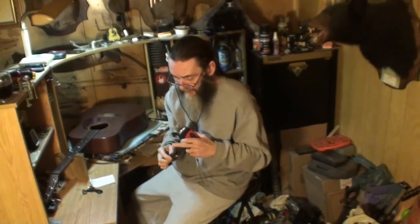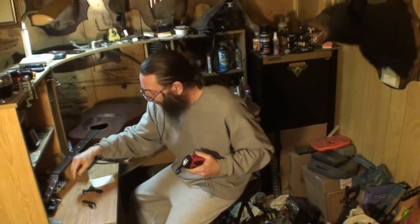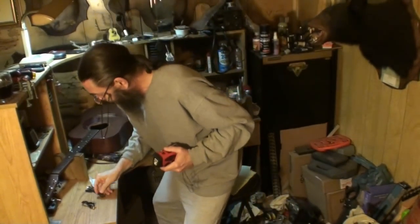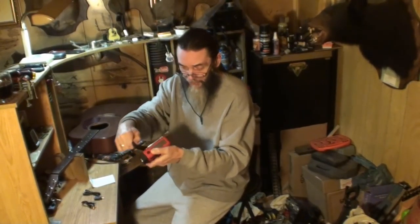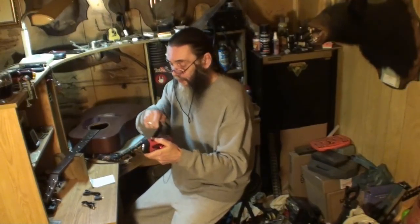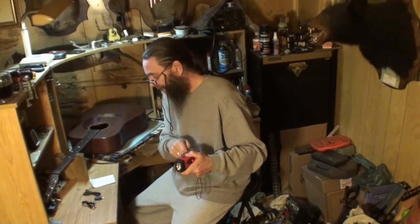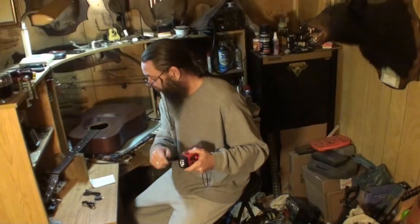It comes with this USB cord — regular USB on one side and what looks like a mini USB on the other side, with an adapter. You've got three ways to charge it: by solar sunlight, by cranking it, or you can hook this device to your computer and charge it up that way. One minute of hand cranking will give you over five minutes of cell phone talk time, and 15 to 20 minutes of flashlight.